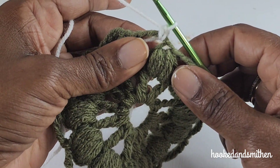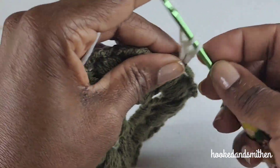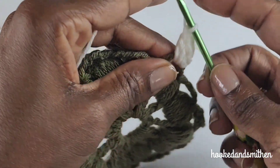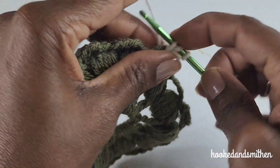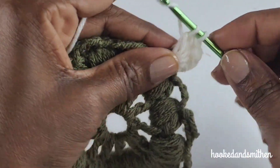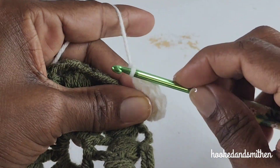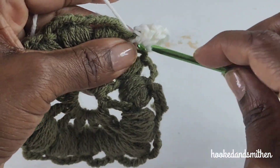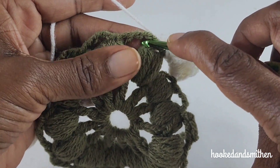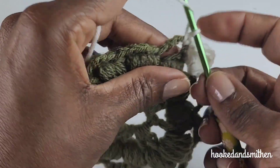Into the same stitch you're going to make five double crochets — two, three, four, five. Into the same stitch you're going to make a single crochet. You're going to repeat by making a single crochet into the next chain-three space, then five double crochets.